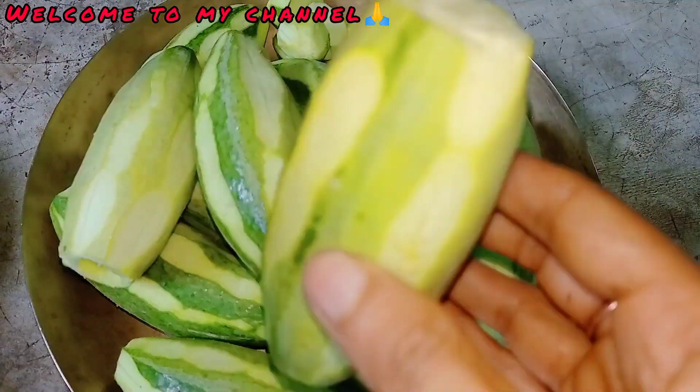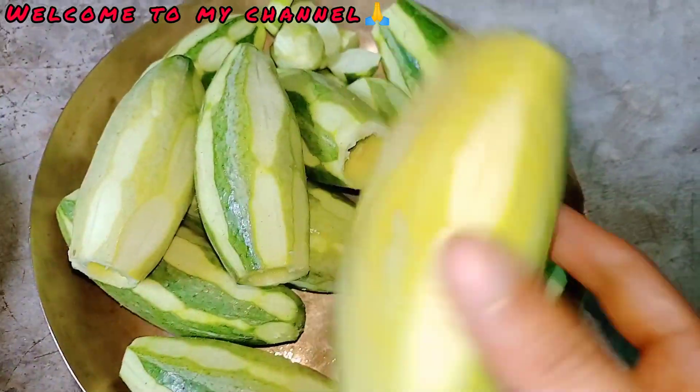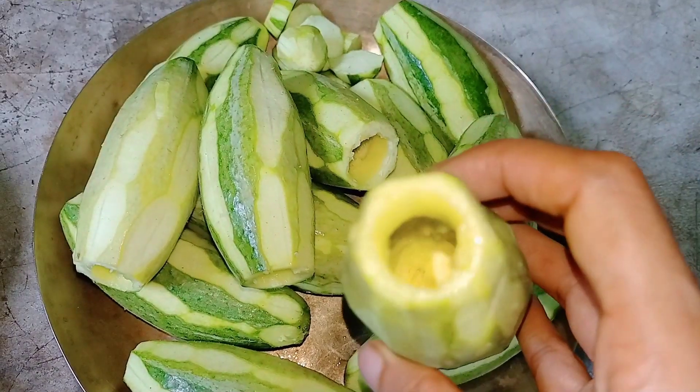Hello everyone, welcome back to my channel. I am going to show you the recipe for this recipe.